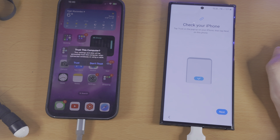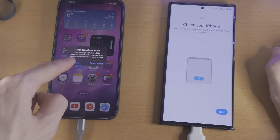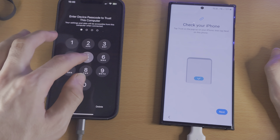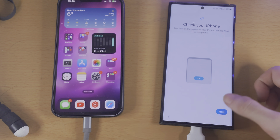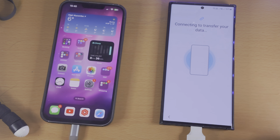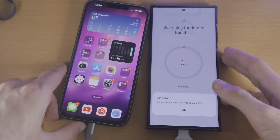Once you have done this, on the iPhone head over to the home screen. We just need to trust the connection by entering our password. Once you've trusted the connection, you can tap on Next, and now it's going to connect to transfer your data over.